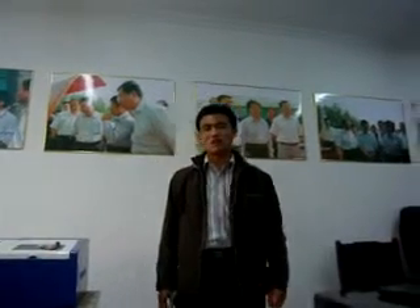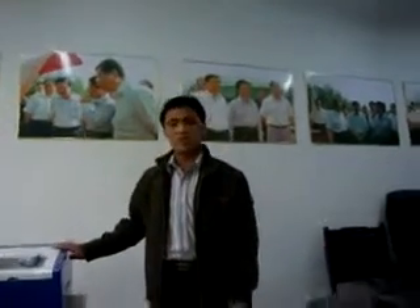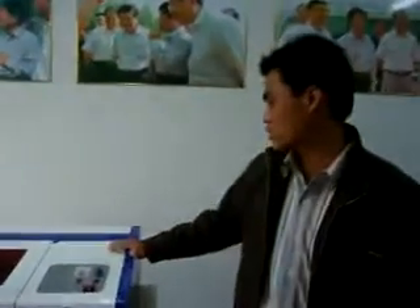Welcome to use our product. Now let me introduce our product view. This is the machine — the mini laser-style machine.